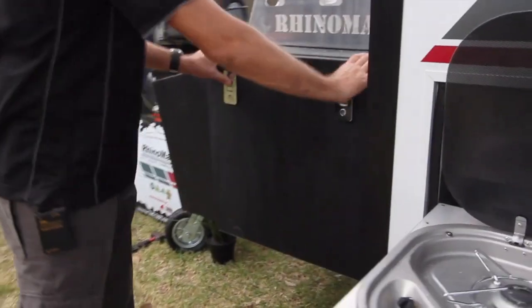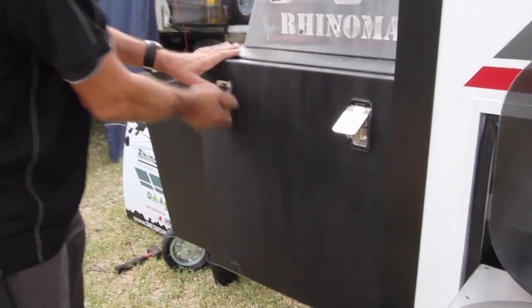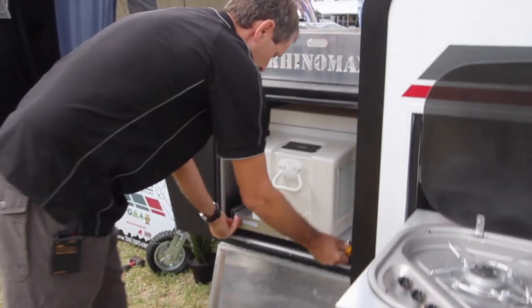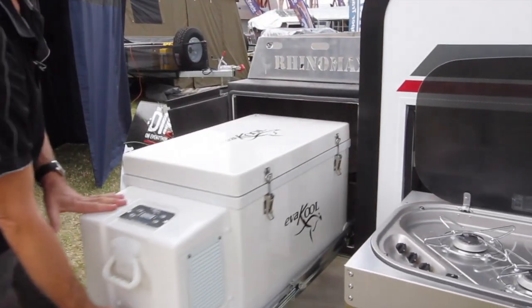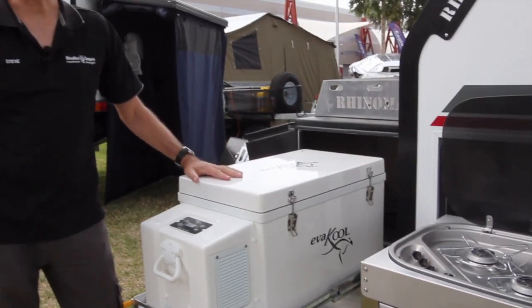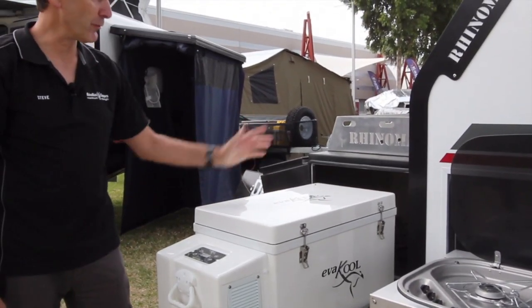Over this side, in the front box is where the fridge is housed — an Evercool 65 litre, or we do the option of an Evercool 82 litre which will fit in the box.